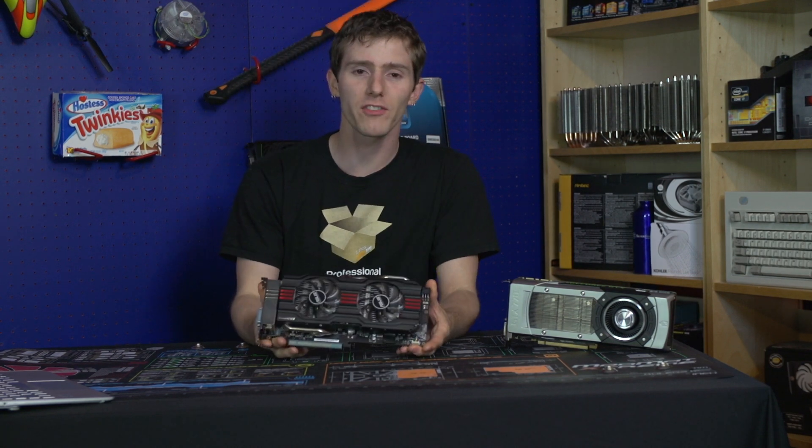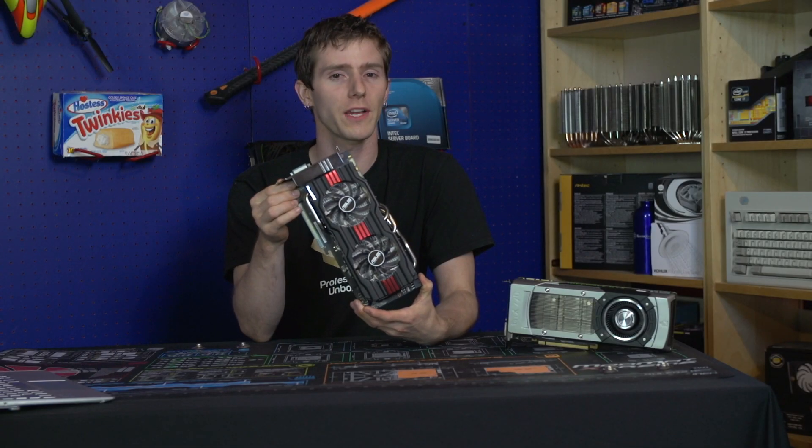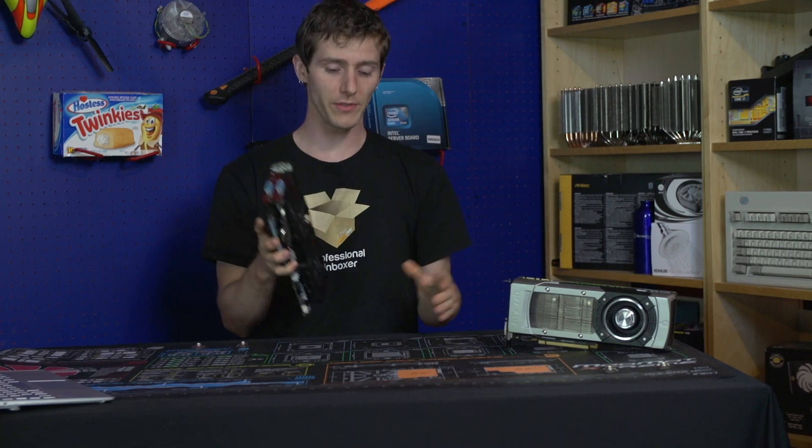Thanks for checking out my unboxing and first look at the GTX 770 DirectCU 2 from Asus. Don't forget to subscribe to Linus Tech Tips for more unboxings, reviews, and other computer videos.